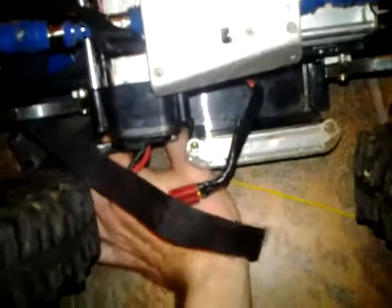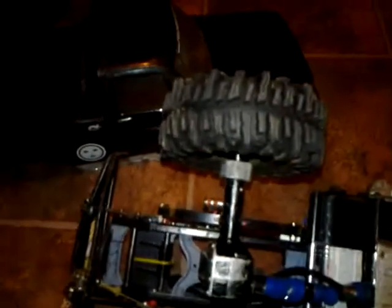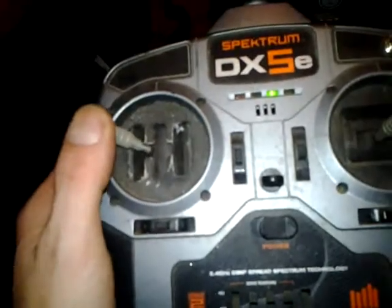Something else these trucks have is the Tamiya three-speed transmission - right inside there. Let me flip the truck upside down. One thing I didn't do is turn the switch on - so now we have our switch turned on. Let's try a bit of first gear. You can see this winch line getting caught in there too.